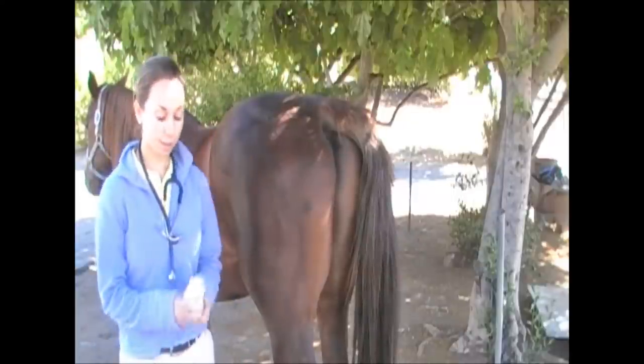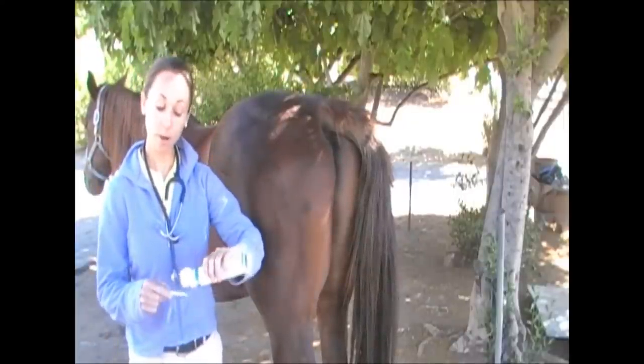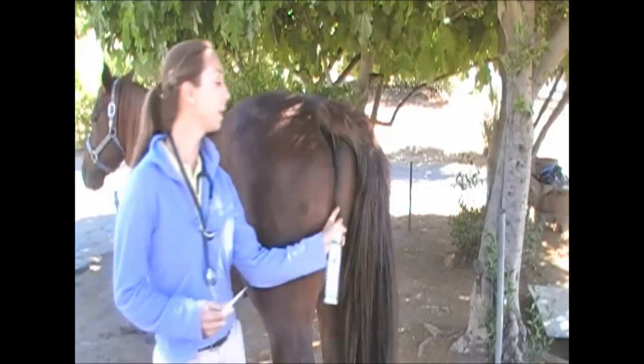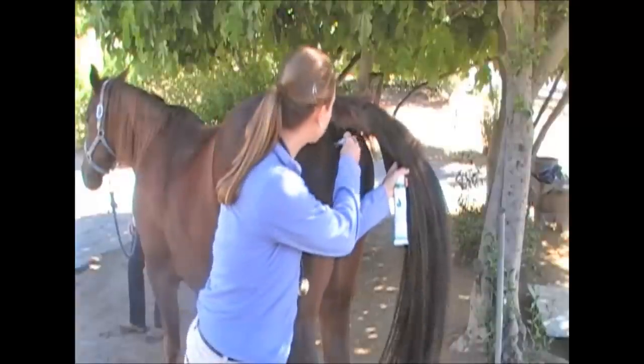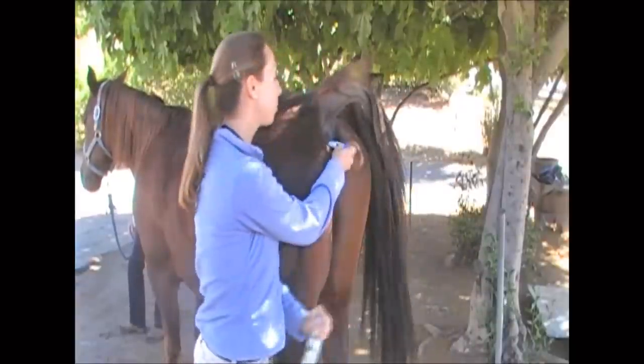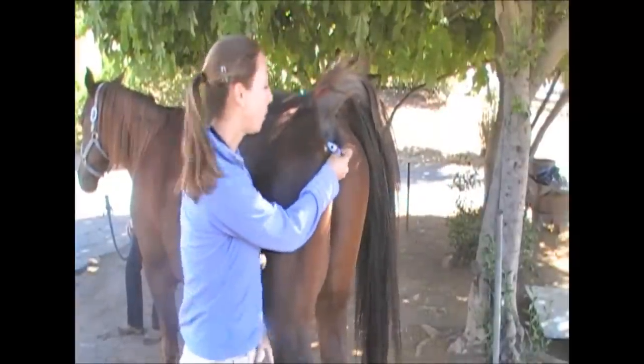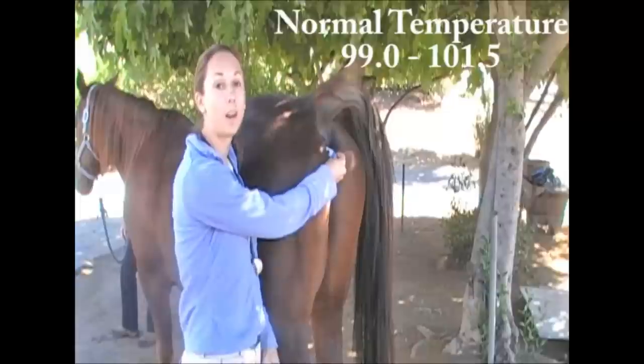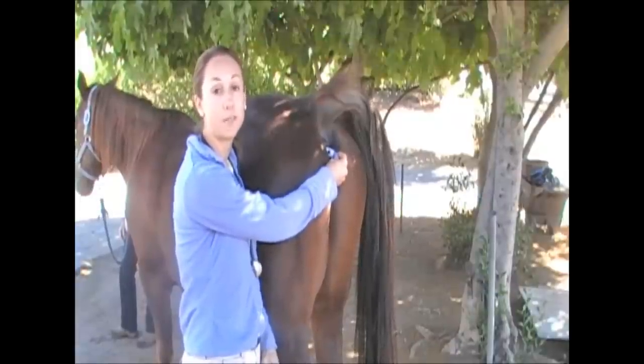Let your horse know that you're next to his side. Apply a small amount of lubrication — it can be KY jelly, Vaseline, or even spit. Lift up your horse's tail and insert the rectal thermometer into his rectum. Press the button to start it and wait for it to come up with the temperature. A normal horse's temperature should be between 99 and 101.5 degrees Fahrenheit.